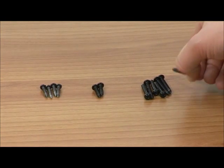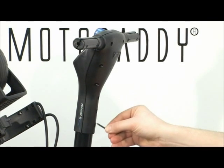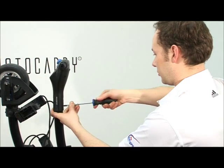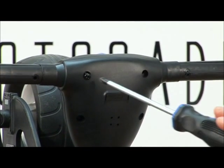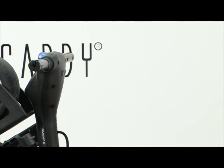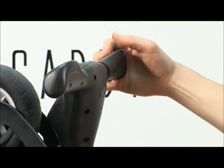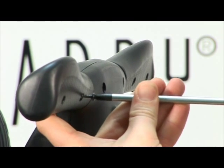Replace the seven longer screws first, followed by the two shorter screws. Slide the handle grips back into place. Secure the handle grips in place with the four remaining screws.